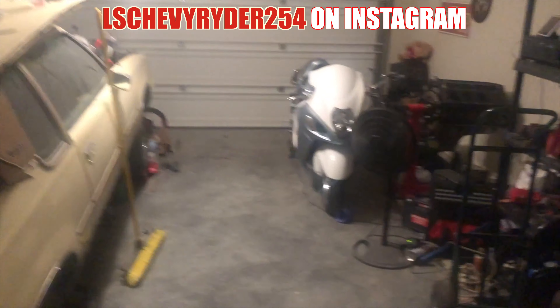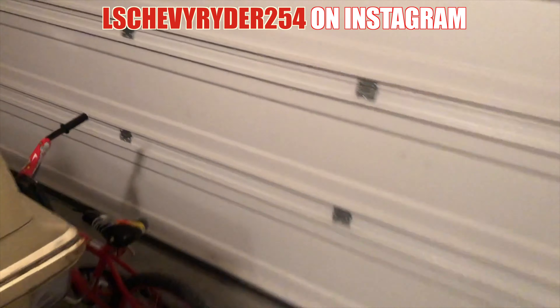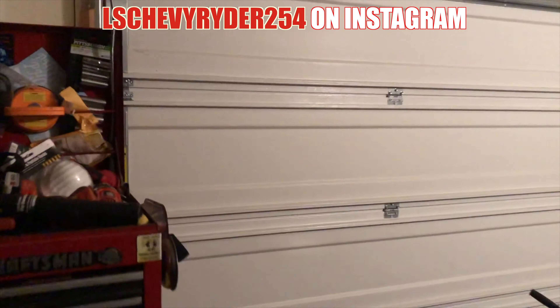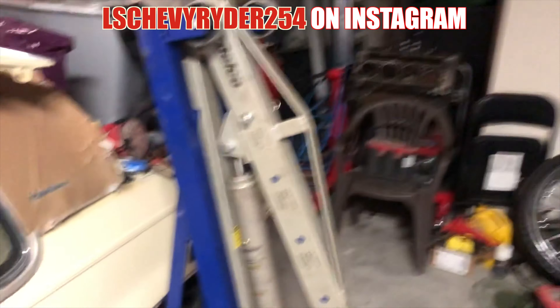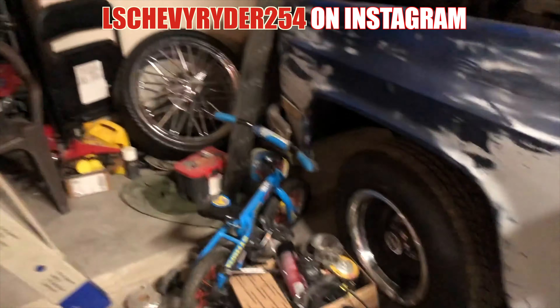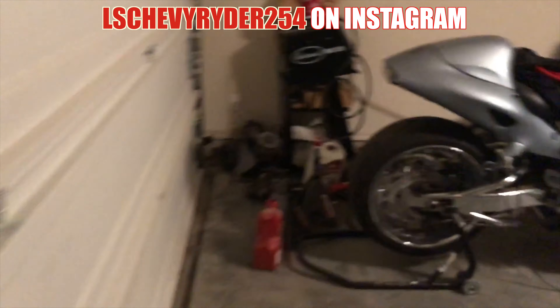It looks so much better! I can actually see the ground. It's not 100%, but it's 100% better. You got your walkway. You know what I'm saying? So you got a bike in the way, a little toolbox over here. It just gives us more room. It's not like you need that much room initially just coming through here. You still got some stuff over here. A lot of stuff I just still had to put on top of the Cutlass to ever get the shelves done.